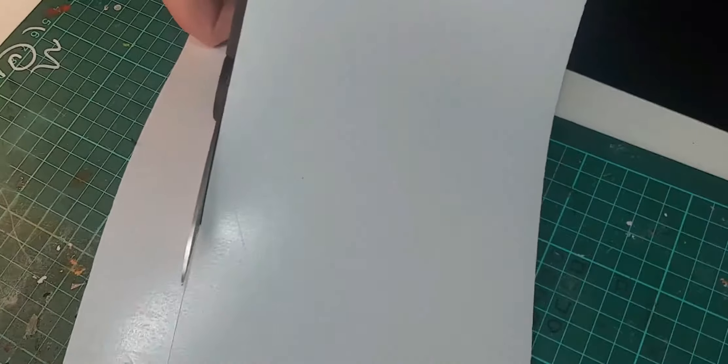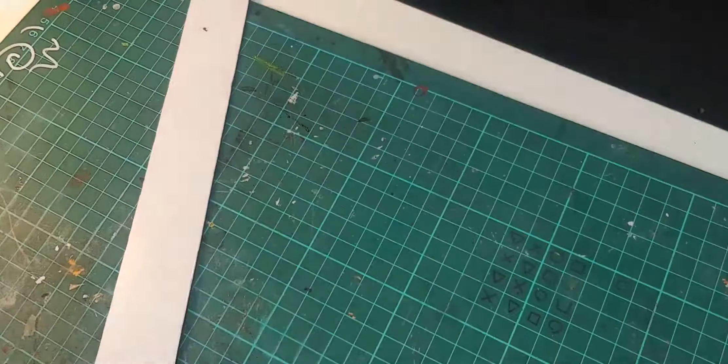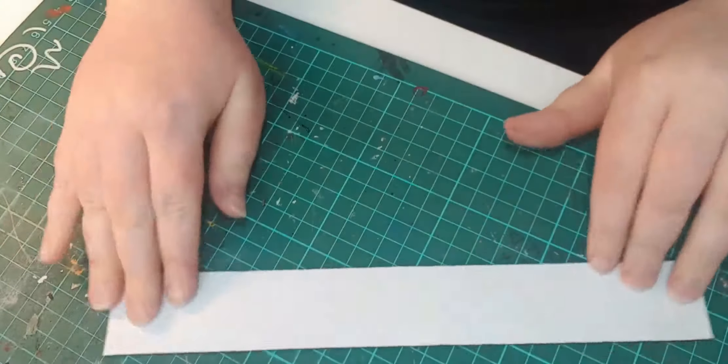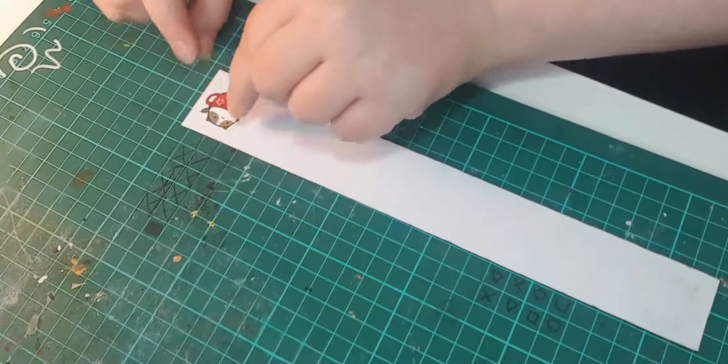Take your time, don't rush it. And also don't try to cut around the shape of the sticker far too early. You'll want a nice solid square or rectangular shape that you can place your sticker on top of, and then begin the trimming process.